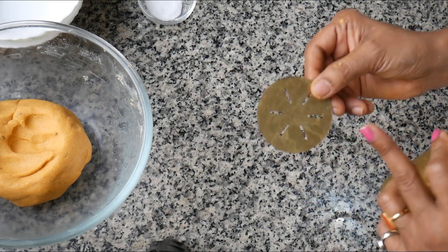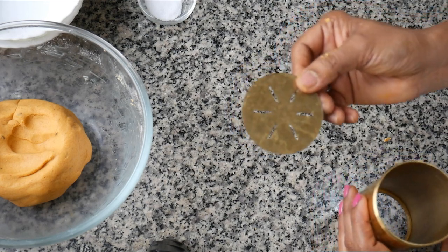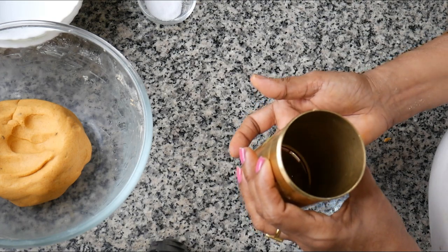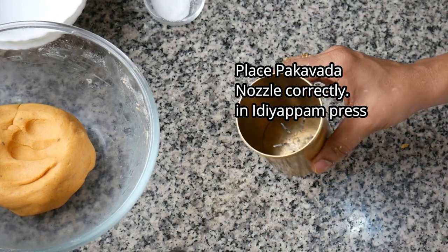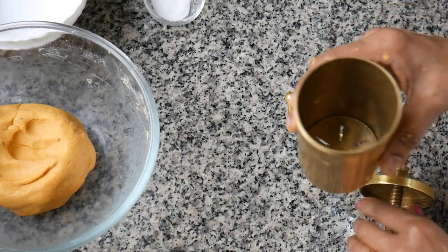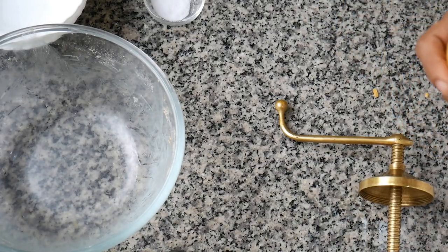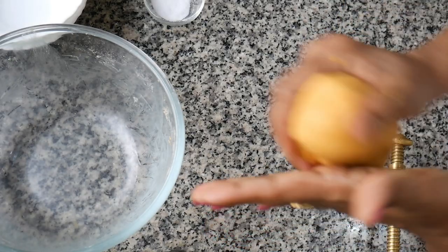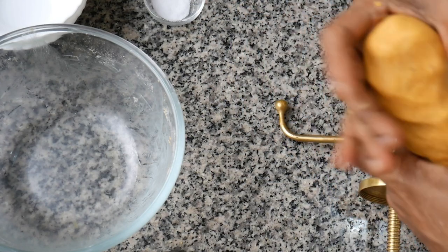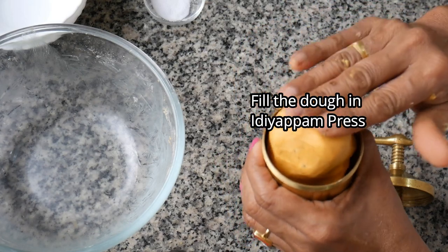For all North Indian friends, you can buy this mixture maker from the market or any Kerala store. Now let's take a plate and put the mixture into it.